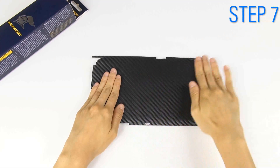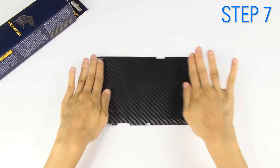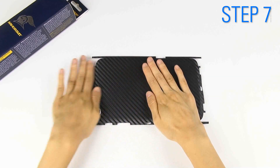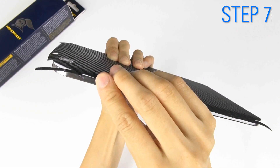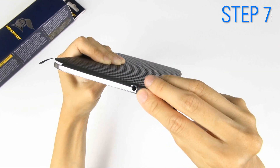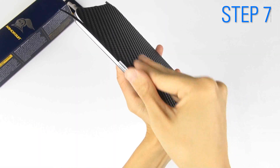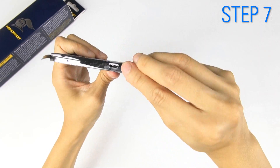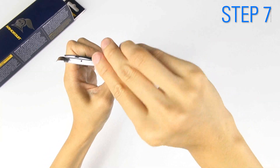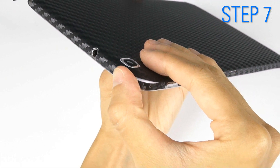If everything looks good, then use your hands to smooth the entire shield. You will begin folding down and adhering the edges to all four sides of the device. Then wrap the thin corner strips along the curved edge.